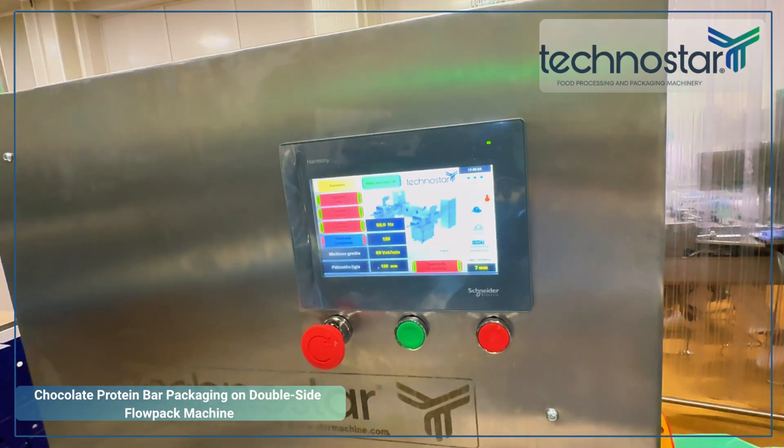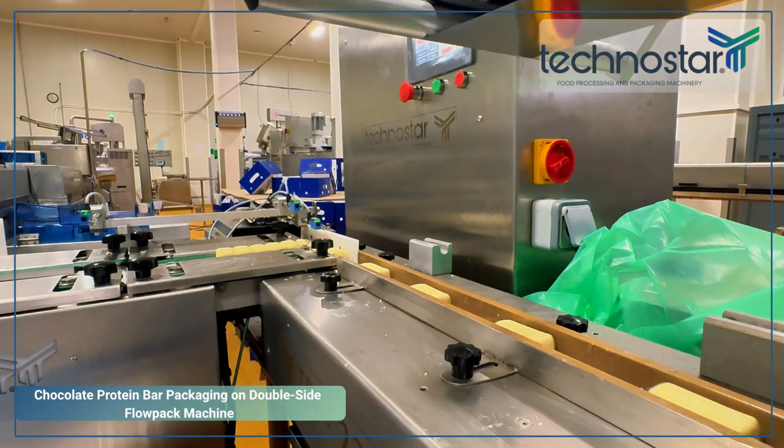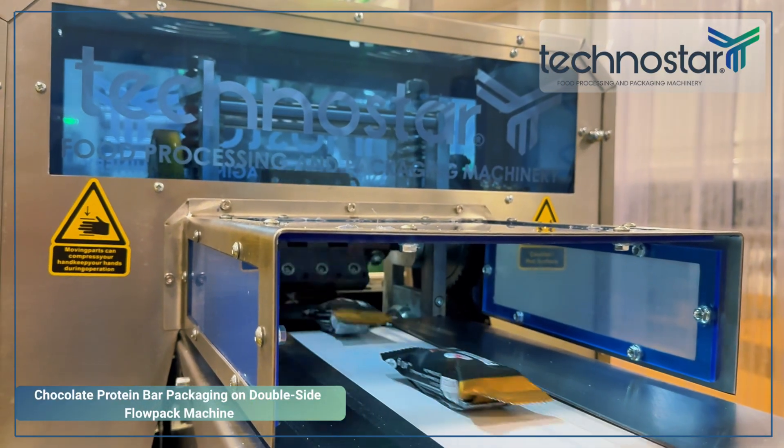This superior automation allows the machine to perform consistently at high speeds, completing hundreds of sealed packs per minute with high accuracy.